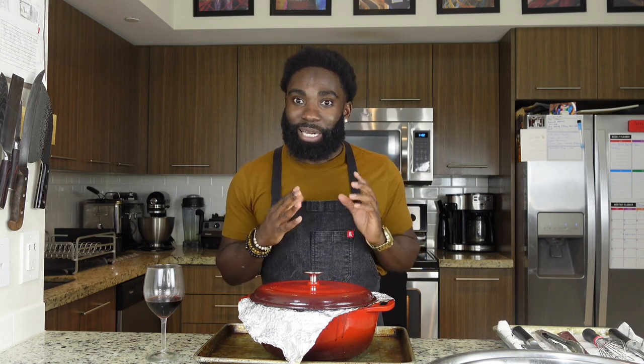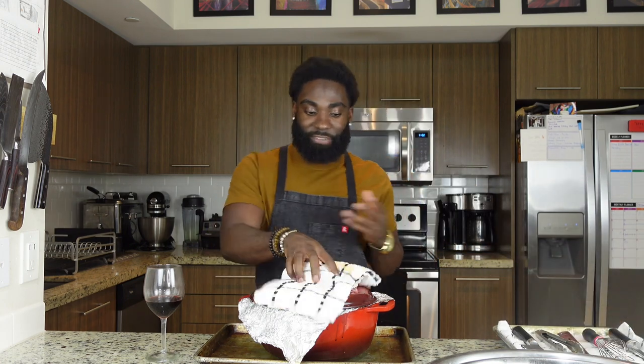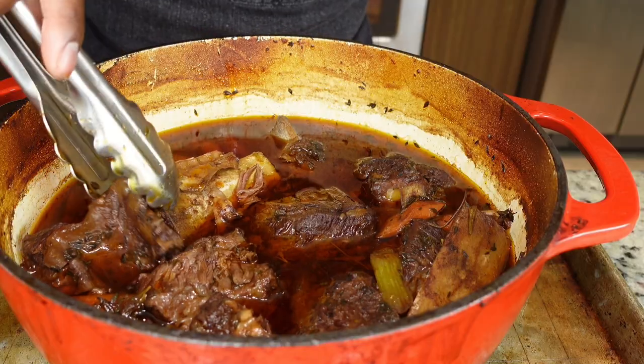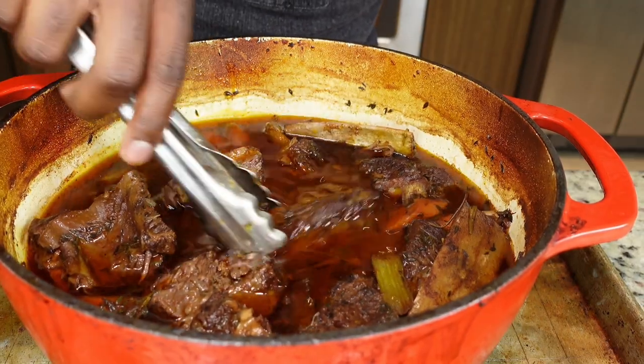I know I said 30 minutes, but I wanted the meat to be extra tender, so I put it in there for another hour. So overall, the total time for this is basically two hours and 30 minutes in the oven. Let's check it out and see our meat.